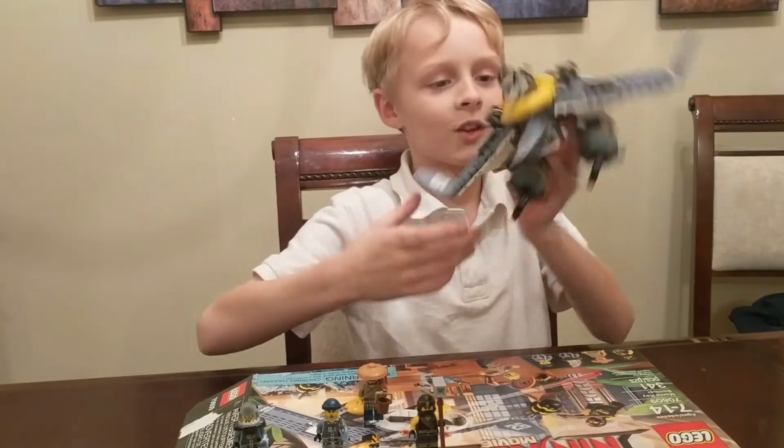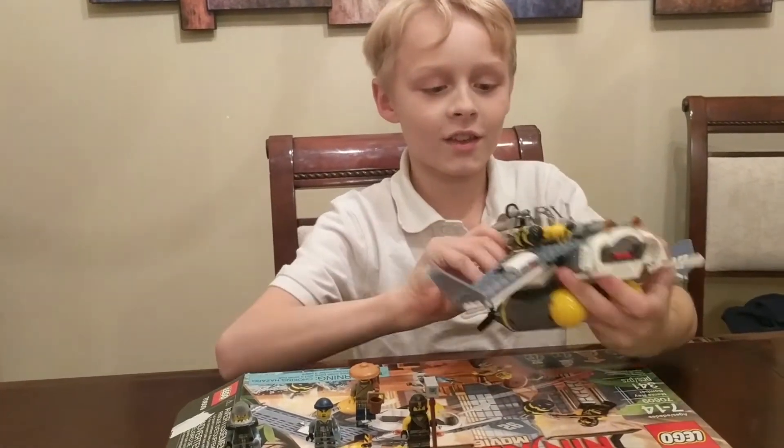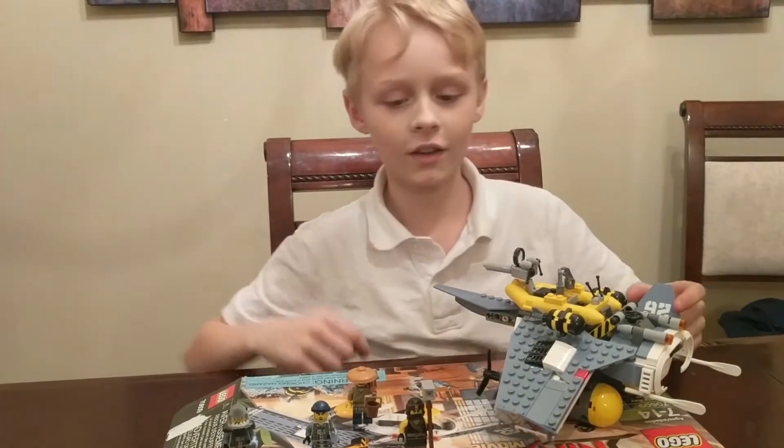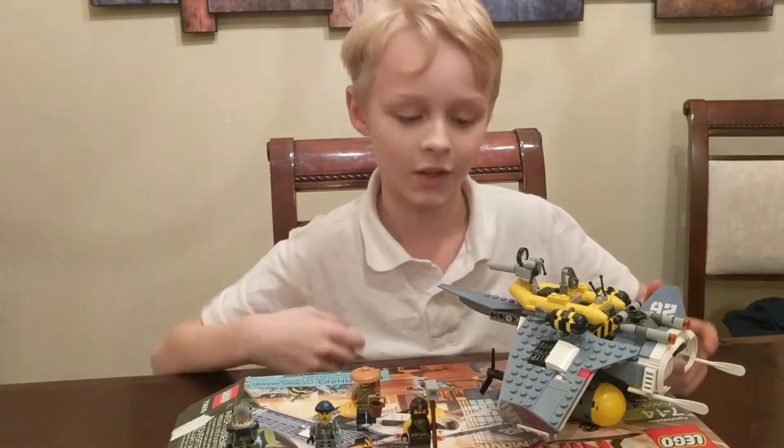It's just a really cool set that you can get. It's $30 in stores and it's available in a lot of stores if you want to get it.